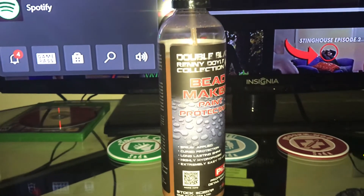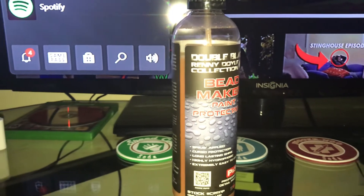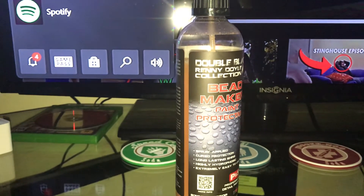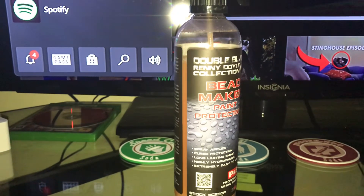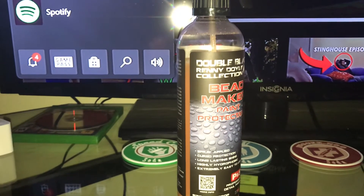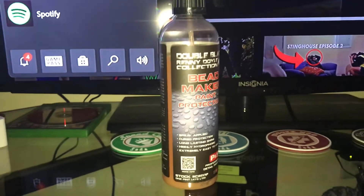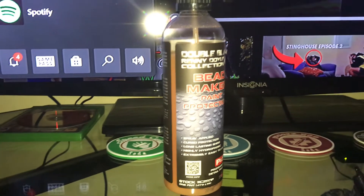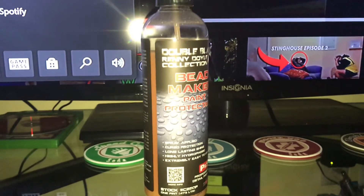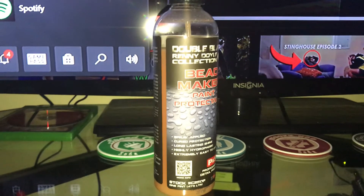It also has UV protection in it, which is very needed and it's good that it's in there. It says longer lasting and superior shine every time you use it. It's extremely hydrophobic — I can tell you that from firsthand experience. It is extremely hydrophobic and it makes the paint super, super slick.